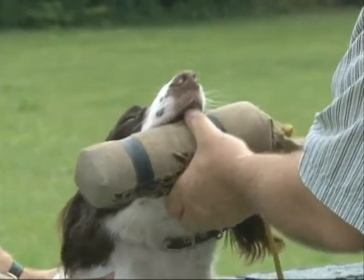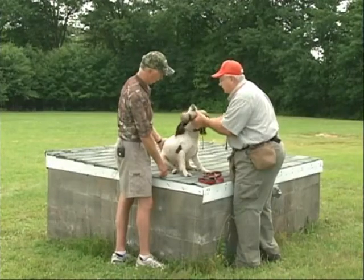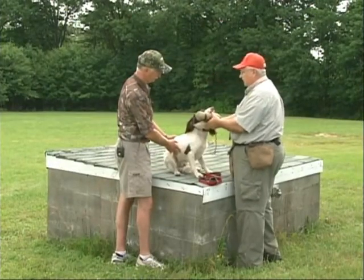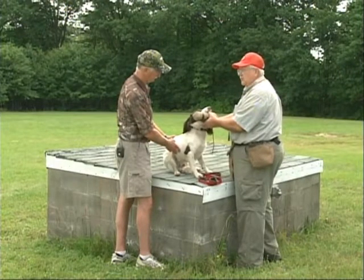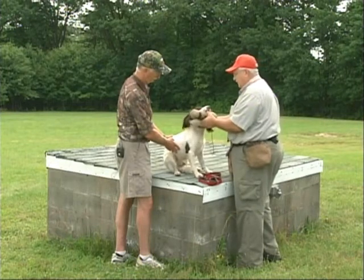You try to be as gentle as you can. Because a lot of guys start off real rough, and then if you have to discipline a dog, you have nowhere to go with it. You don't want to start on a ten — you want to start on about a one-third.